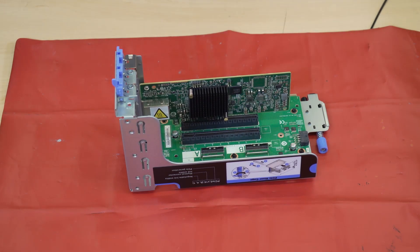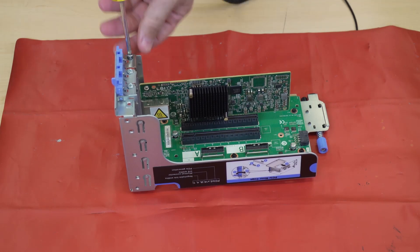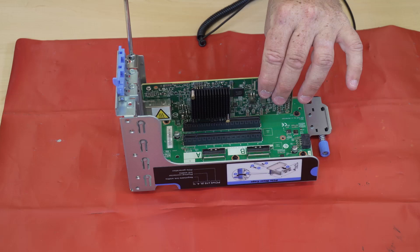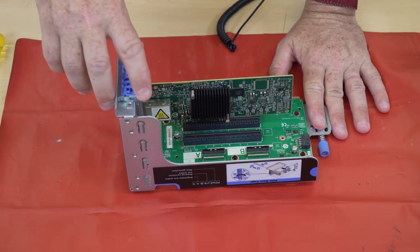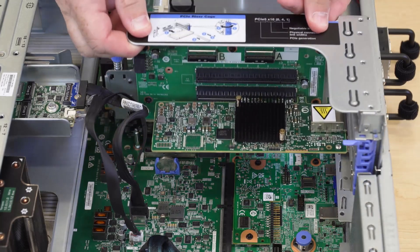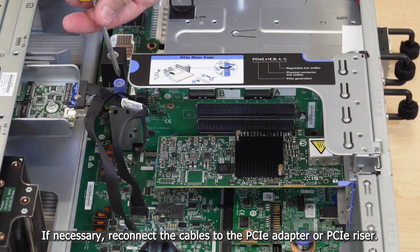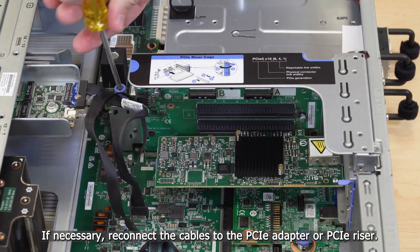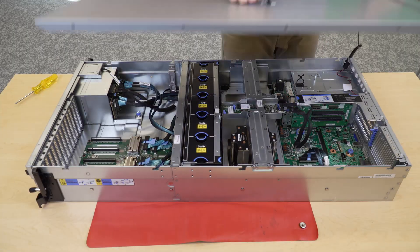Fasten the screw to secure the PCIe adapter to the PCIe riser. Close the retention latch. Install the PCIe riser. Install the top cover.